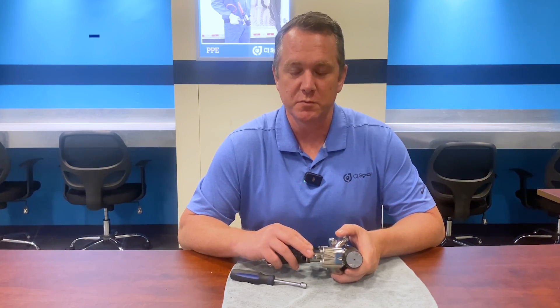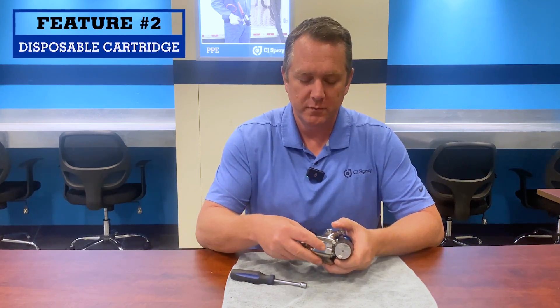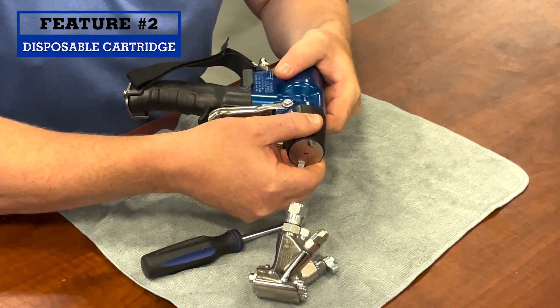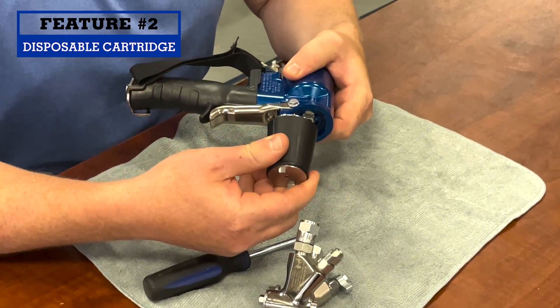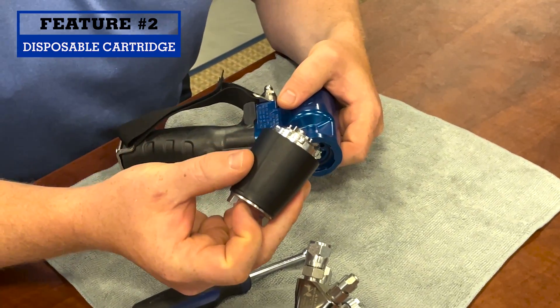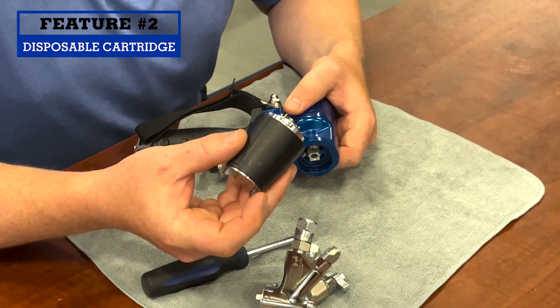My second favorite feature of the new Fusion FX is the new disposable cartridge. You remove the manifold, give the cartridge an eighth of a turn, and it removes off the front. You dispose of the whole front end away minus the air cap and the mix chamber, which I'll show you how easy that is to remove later.